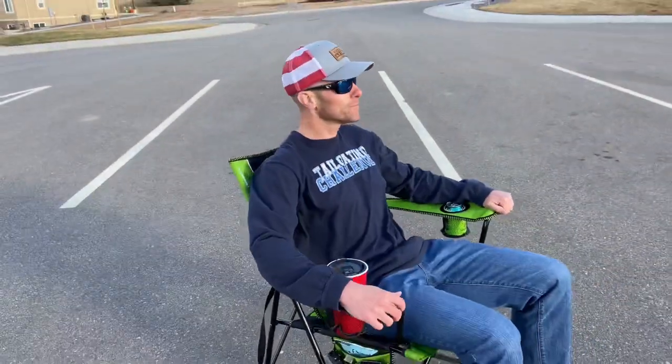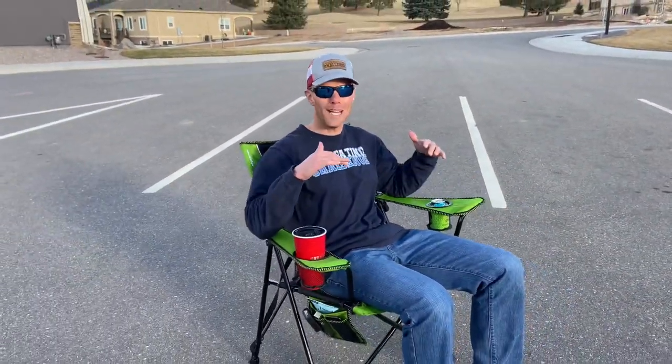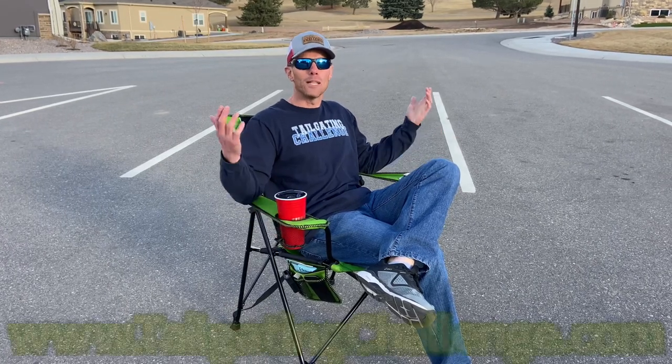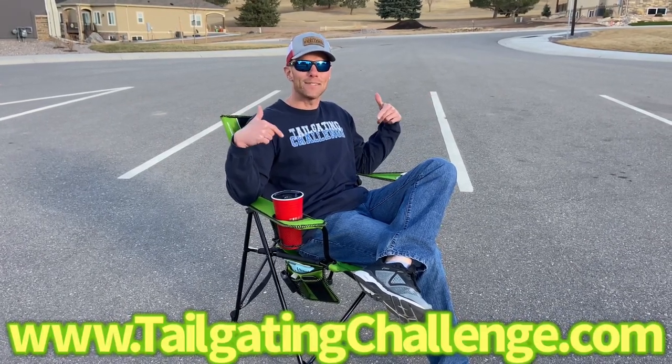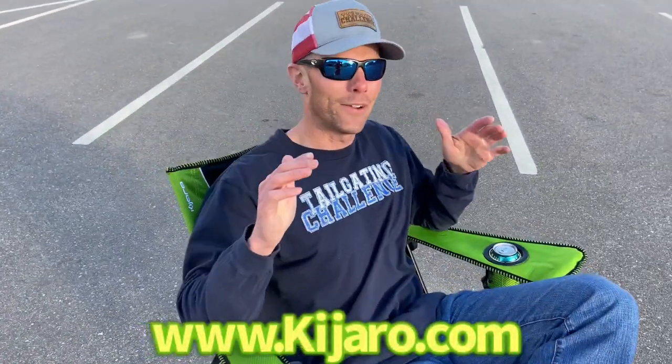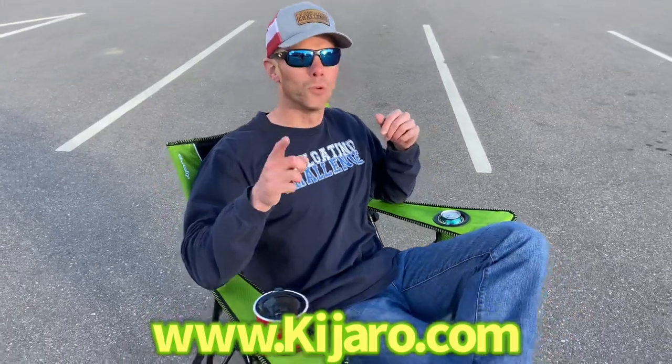Now for the ultimate comfort test — this chair with the dual lock design feels very rugged, stable, and comfortable as I sit in it. Again, I'm Luke with Tailgating Challenge. If you want to learn about cool new products just like this one, check out the website at the bottom of the screen. On social media we give you a chance to win awesome prizes. Until next time, get a great tailgating chair — Kajaru dual lock chairs.